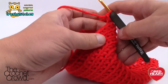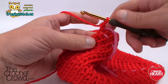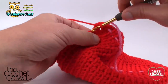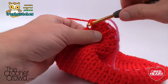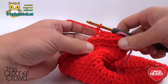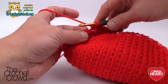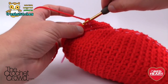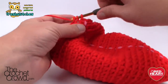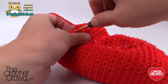Round twenty-six: single crochet two together, then six on its own. Two together to begin, then six single crochets on their own — continue that same pattern all the way around. Round twenty-seven: two together and then single crochet into the next five. One and two are together, then the next five are on their own. Continue that same pattern all the way around.